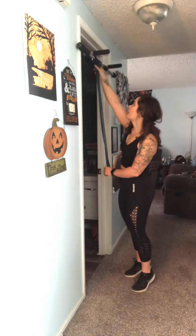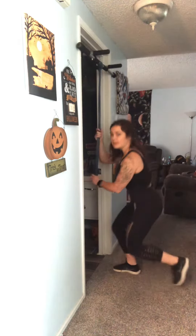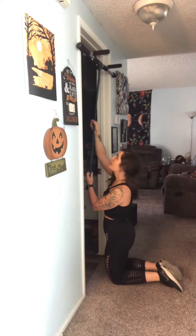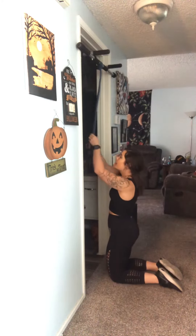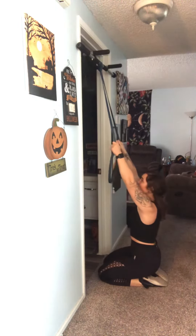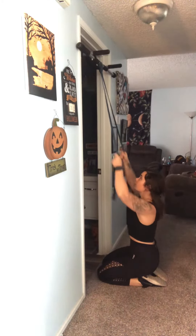I currently have my pull-up bar up, so from here I'm going to come down to either a kneeling or a sitting position. I'm comfortable on my knees, so I'm going to hang out here. Once we're on those knees, we're going to kind of find the amount of resistance we're looking for.